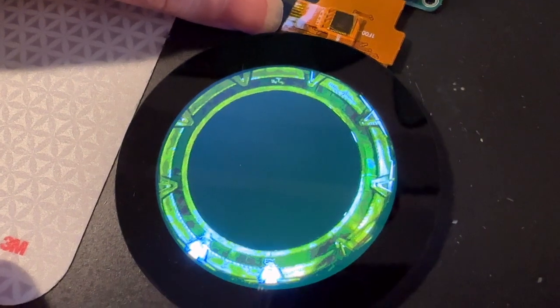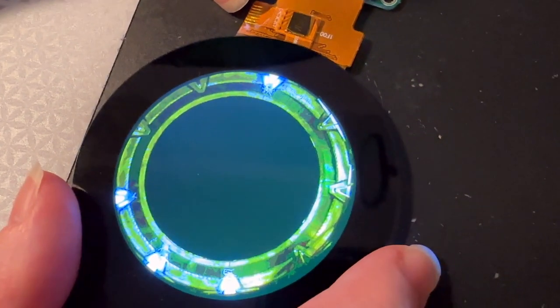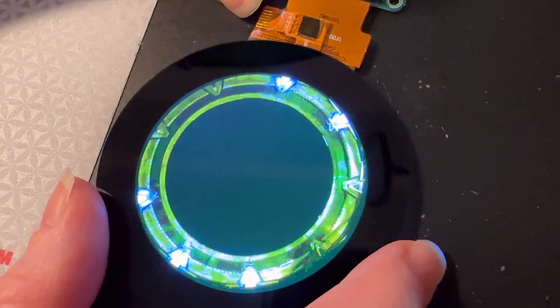Yeah, I'll be your Samantha Carter if you be my Teal'c. I don't know what that means, but that sounds romantic. There was a good episode where they make a very small Stargate.